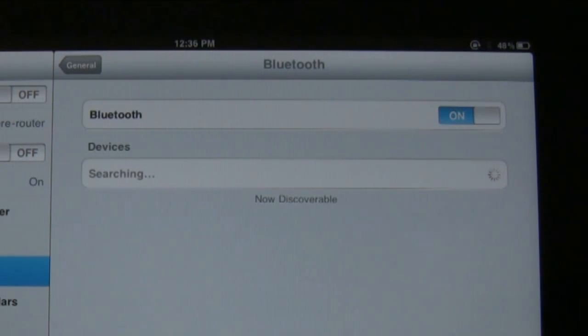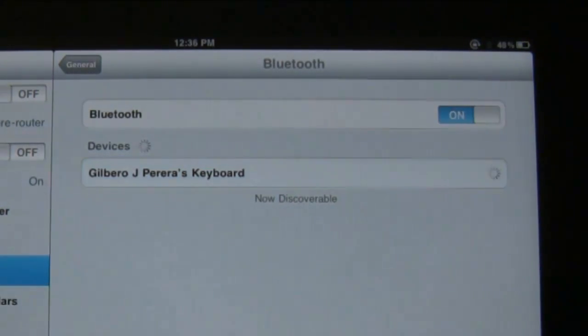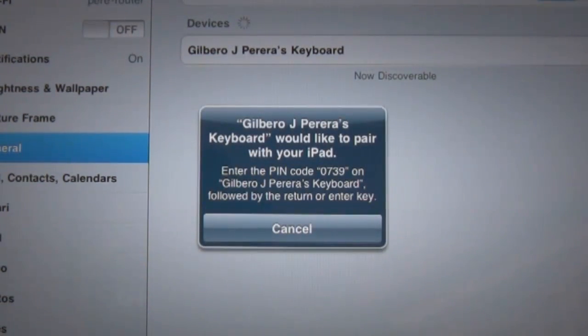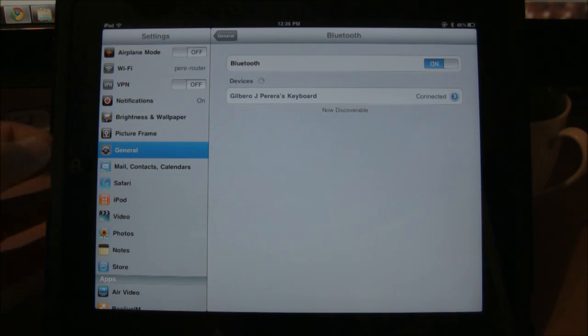The Apple wireless keyboard should appear. Tap on the wireless keyboard and you'll be asked to enter the PIN number. Enter the PIN number on the wireless keyboard as it appears on the screen and hit Enter. When you hit the Enter key you'll notice that the wireless keyboard appears connected and you're set.